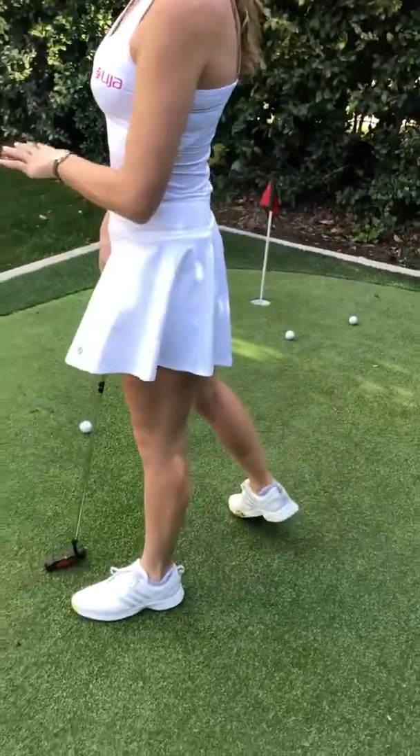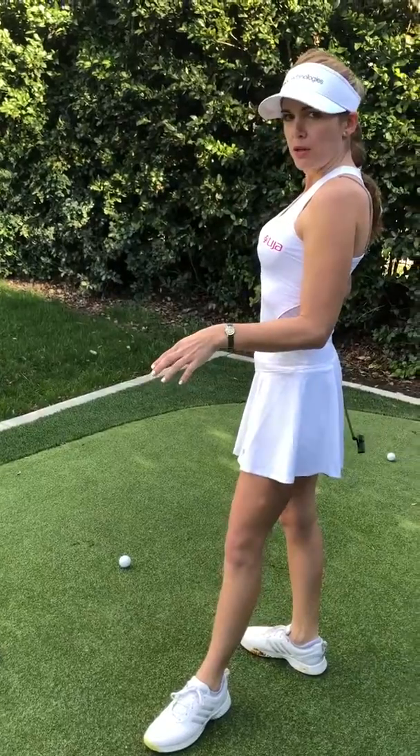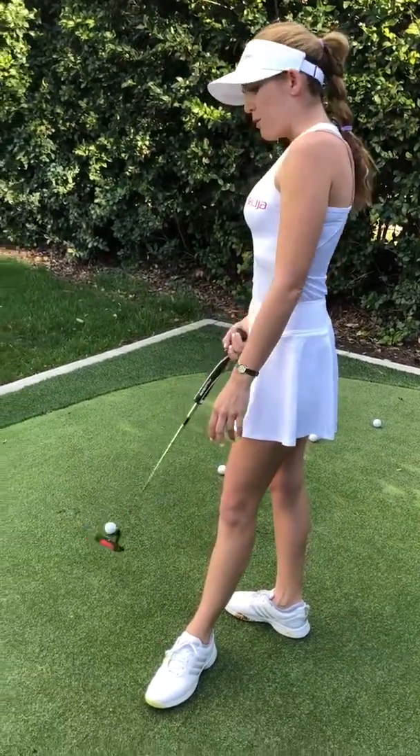Working backwards like this and picking your spot at the hole — instead of picking your spot back by where you are — makes it so much easier and takes a lot of guesswork out. Now all you have to worry about is speed. So this is my tip for how to read putts.